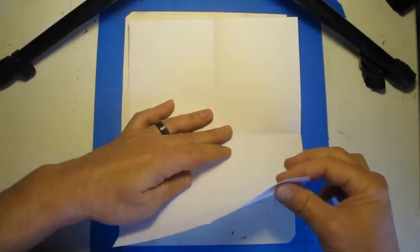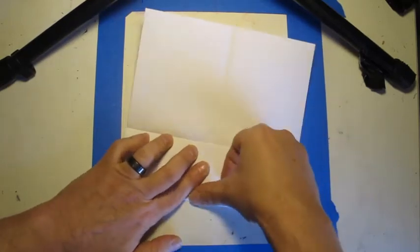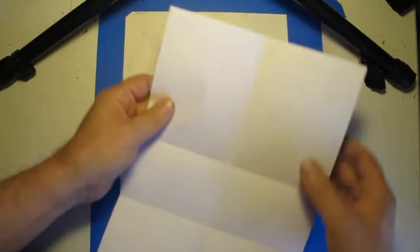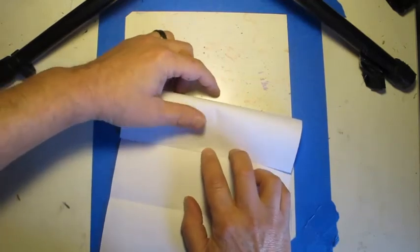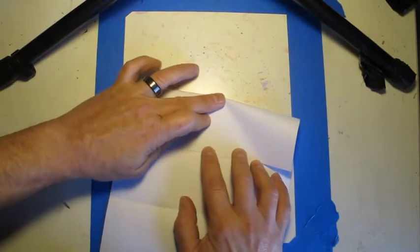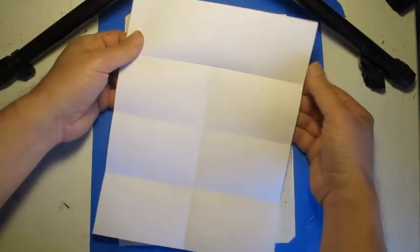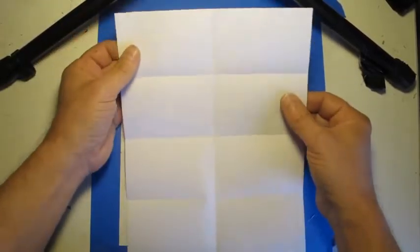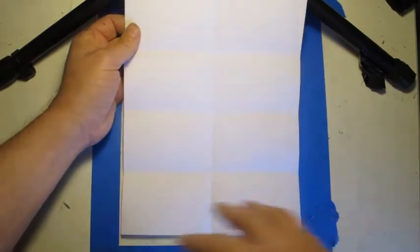Now we're going to make a fold starting from the bottom edge of the paper, pull it up to the middle fold, match it up, and make another fold. We'll do the same thing with the top — top edge to the middle. So now our paper is broken up into eight areas. We're going to use these folds as reference marks so we'll know where to put certain things on our portrait as we go. These folds won't show much once you get your drawing finished and colored.